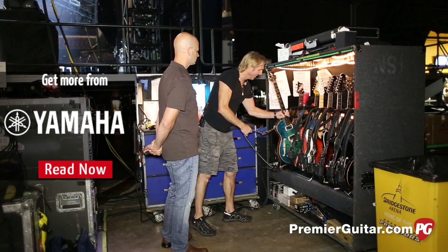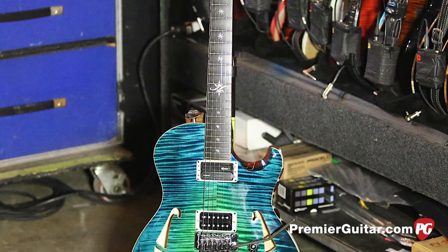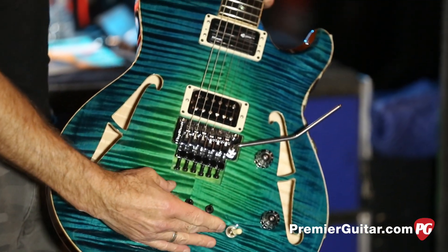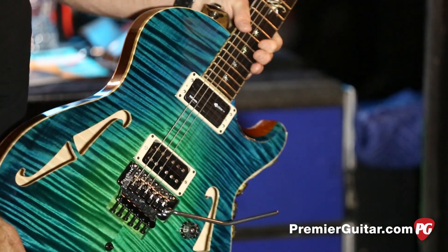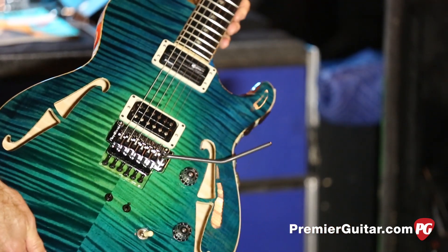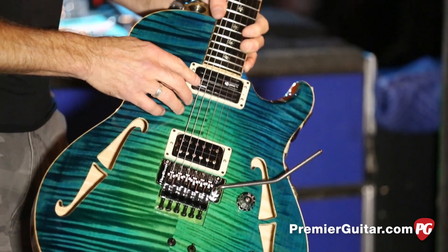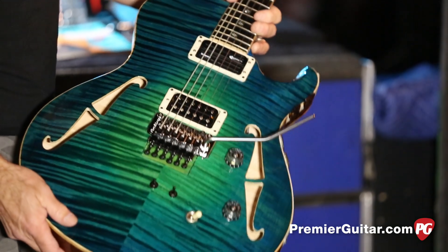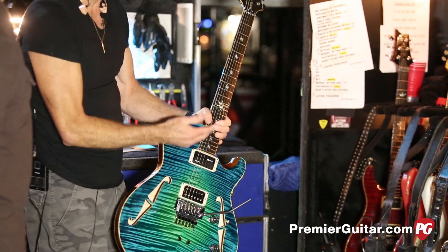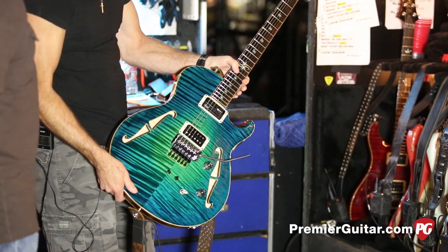The next guitar is his signature model — a 15-inch single-cut semi-hollow. The wood block in the middle goes down to about here. This is completely his design from the ground up. Every spec is his. Same pickup combination: Seymour Duncan Custom Custom, DiMarzio Fast Track, and the Fernandez sustainer driver. Strings are 9 to 42. This is a drop-D for 'Wheel in the Sky,' so we actually put a 46 on the low E, which is a D.